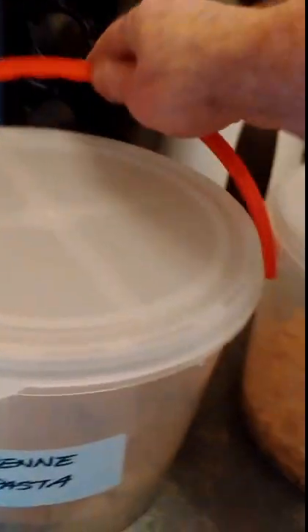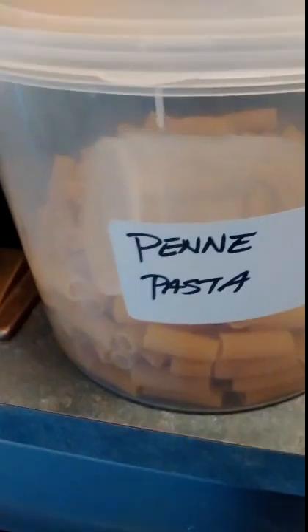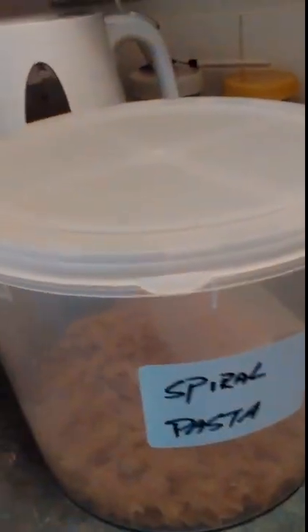Now I'm going to figure out which pasta I'm going to use. I basically have two choices — I have this pasta here and also this pasta here. I'll open both containers up.